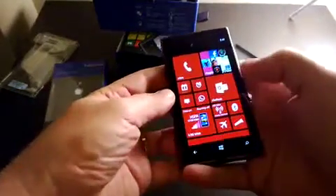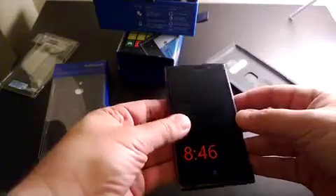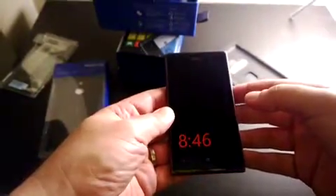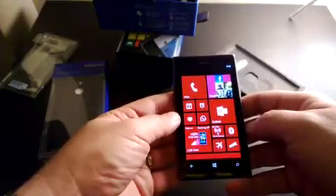This is a beautiful phone with a 4.5-inch screen at 1280 by 768 WXGA resolution. It's a Pure Motion HD+ display with true color — 16 million colors at 24-bit — very similar to the screen on the Lumia 920.